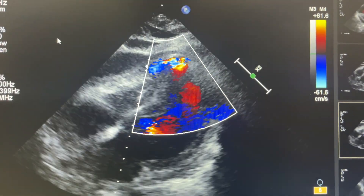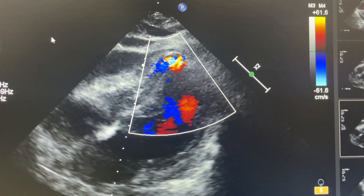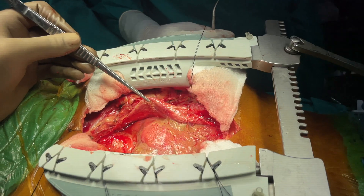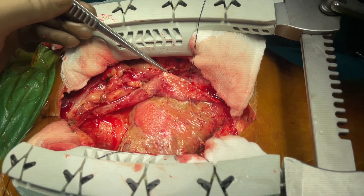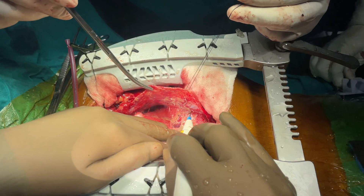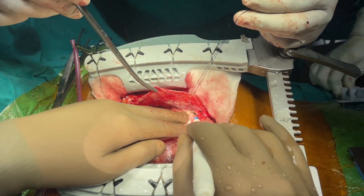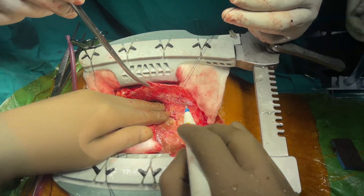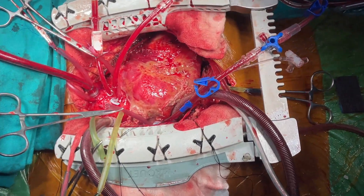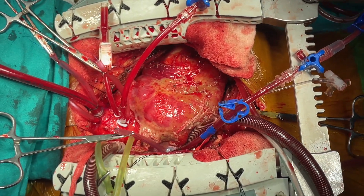This is the pre-op echocardiogram showing a ventricular septal defect at the apex with a left-to-right shunt. Median sternotomy was done. There were fibrinous pericardial adhesions. Adhesiolysis was performed with electrocautery, dissecting towards the pericardium and keeping in mind not to enter the epicardial fat. A pericardial patch was then harvested for later use. Standard cardiopulmonary bypass was established with aorto-bicaval cannulation and cold cardioplegia was used.